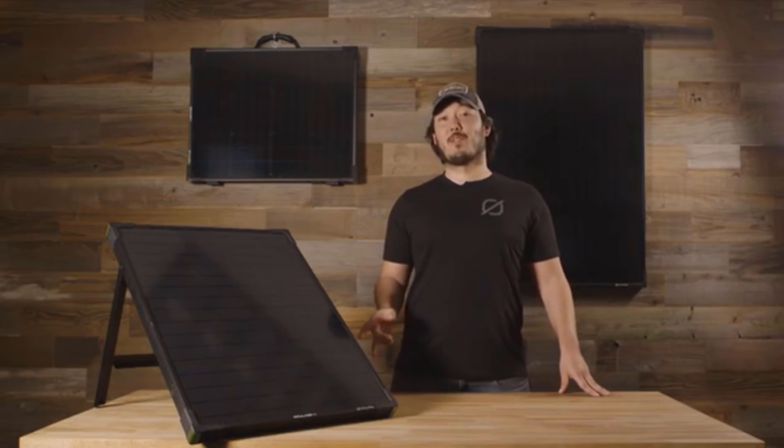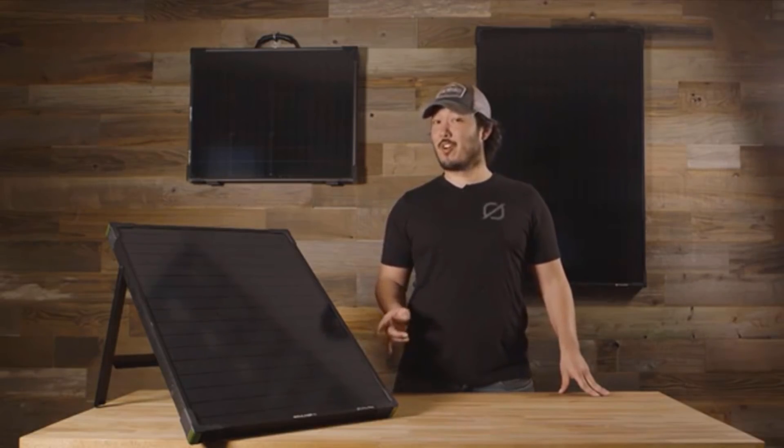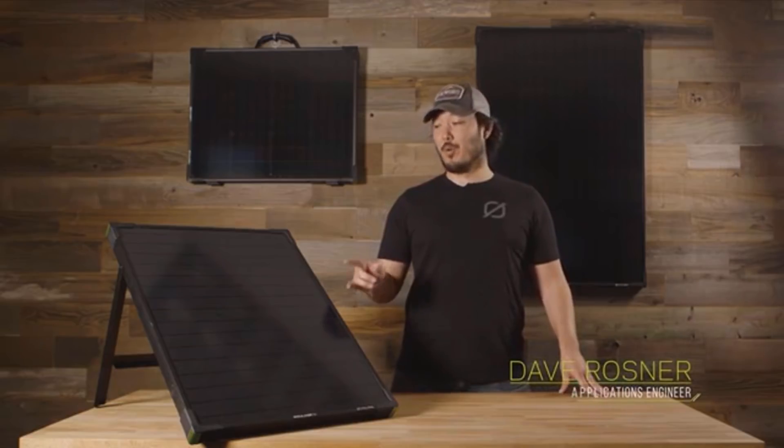Our new Boulder solar panels got a little bigger, a little stronger, and a little more powerful. The Boulder 50 is replacing the old Boulder 30s, and our Boulder 100s are now replacing our old Boulder 90s. So we've got a nice ecosystem going here.